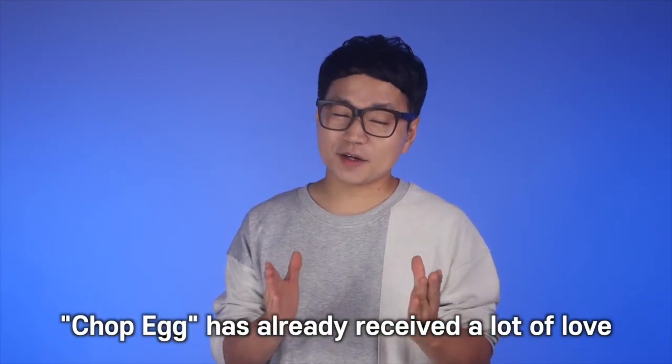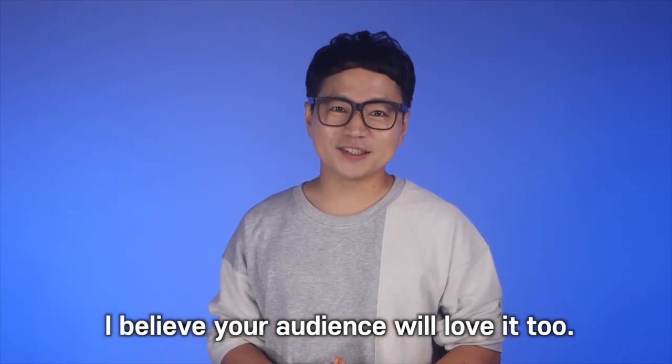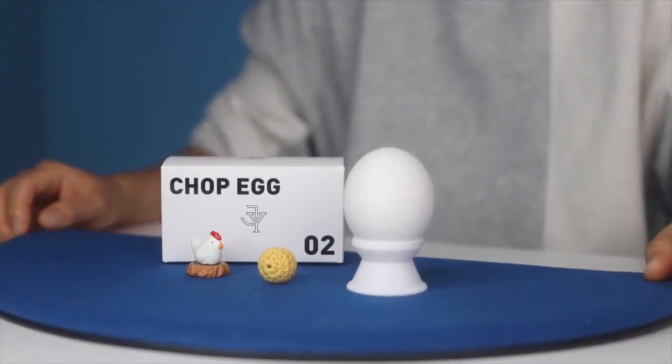Chop Egg has already received a lot of love in my performances and social media. I believe your audience will love it too. Oh, my!